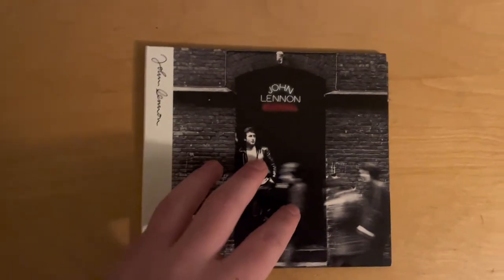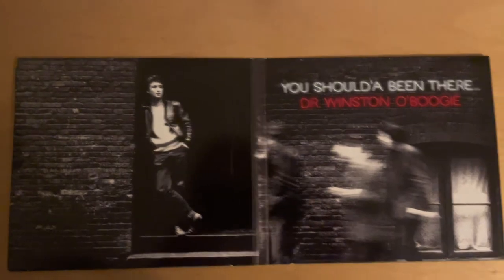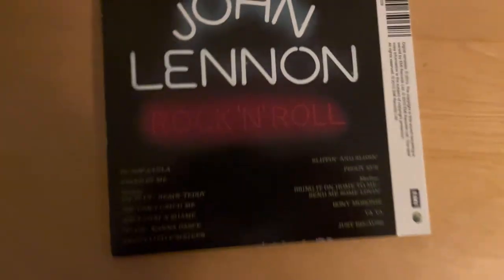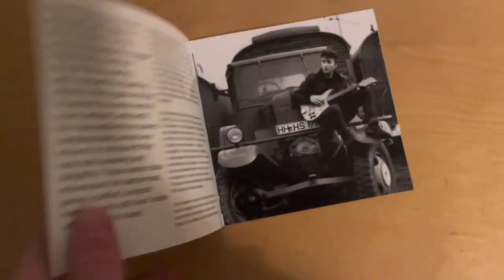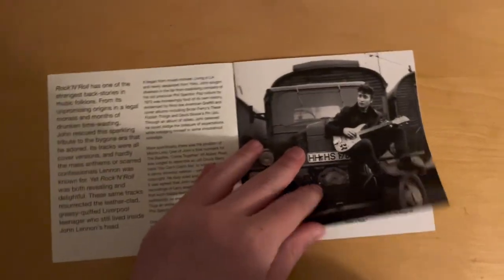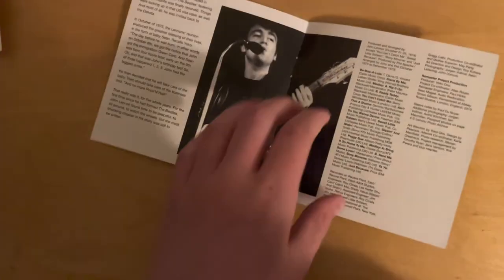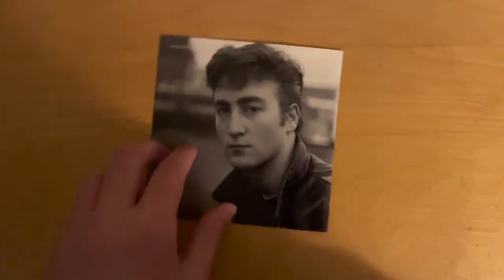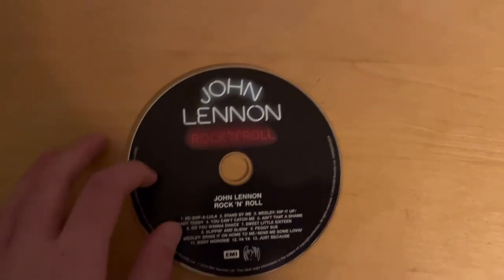Now we have Rock and Roll from 1975, which was his last album for five years since he retired to have a baby. It's an album full of covers of old rock and roll classics. My thoughts? It's okay, I like it, it's enjoyable. Happy he made this at this point of his career, but overall it's just not something I would put on myself.